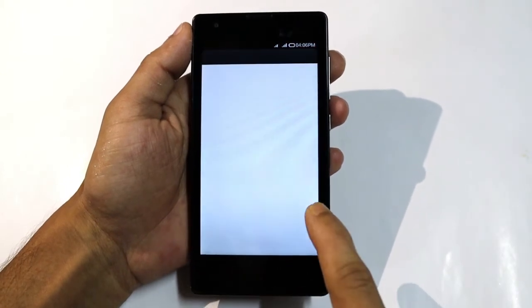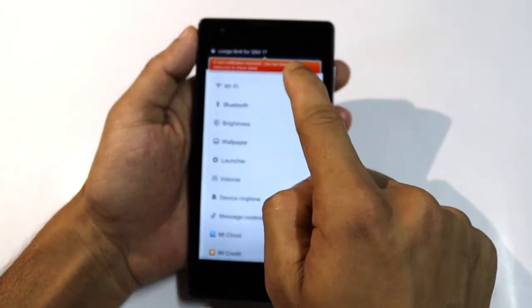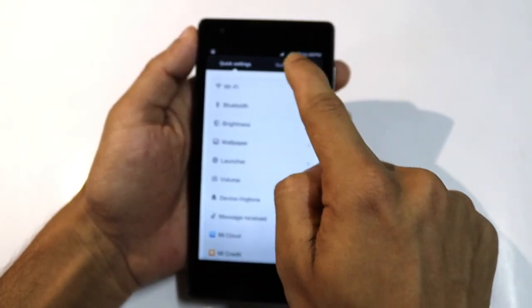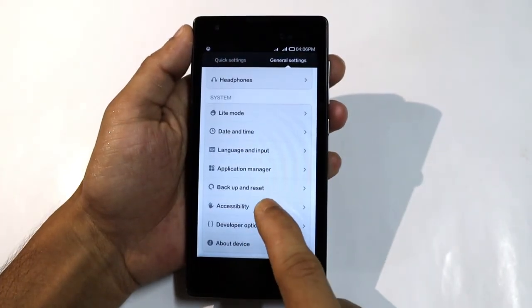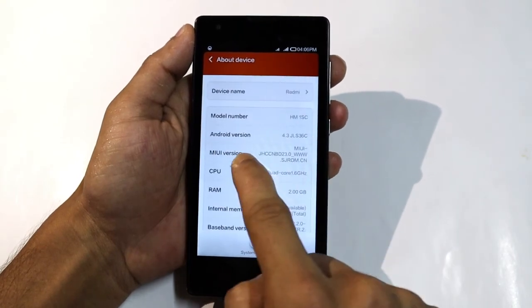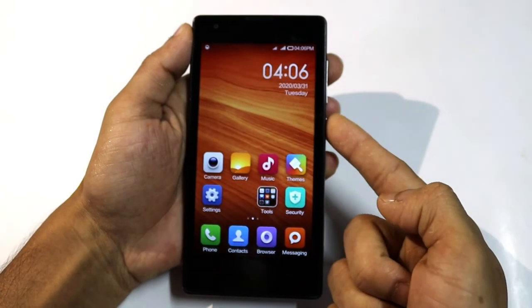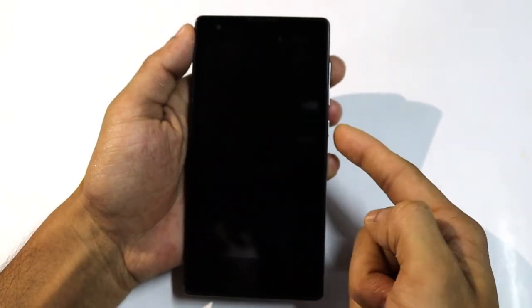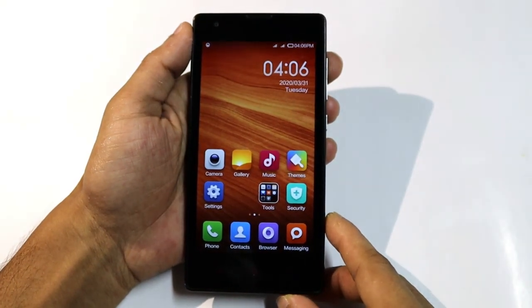Now I go to Settings to show you the phone information. This is the information on this phone: model number, Android version. See you in the next tutorial, have a nice day!